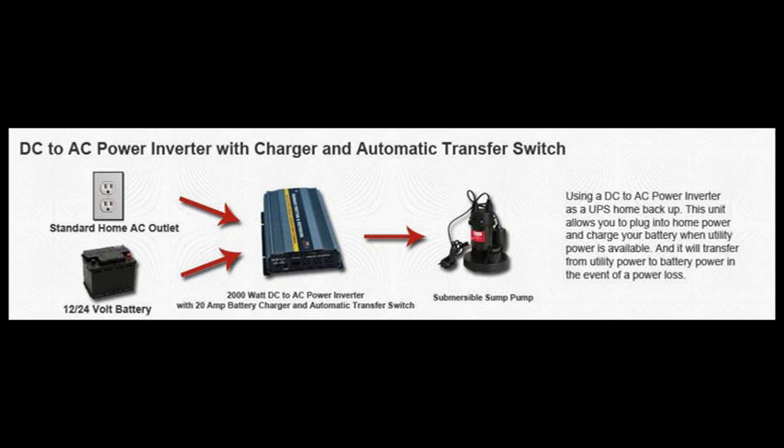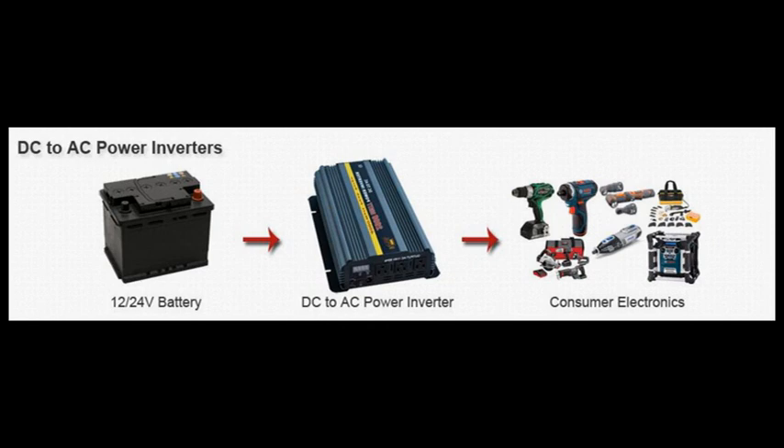If the power is out too long you may eventually lose power, so make sure your setup has enough batteries to always have sufficient power depending on the length of the blackout. Sometimes blackouts can go weeks or months, so if you only have short-term blackouts, connecting one or two batteries should be enough.